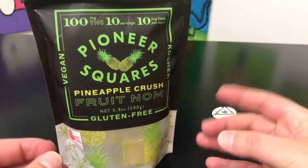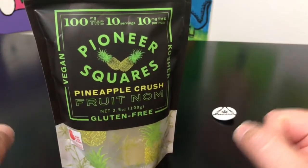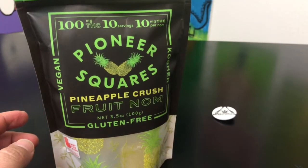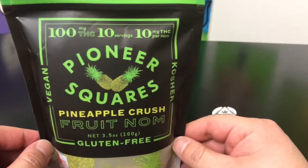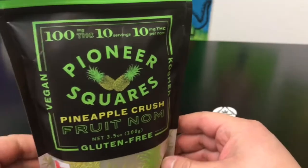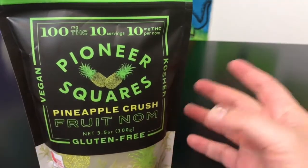First of all, it is loud. The black and green just kind of screams at you on the shelf and it really draws your attention. Right away you notice it says at the top that this is a 100 milligram package with 10 servings, meaning each one of these candies is going to be 10 milligrams individually.